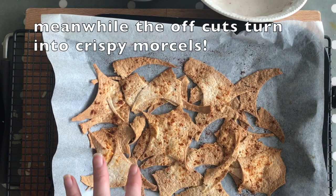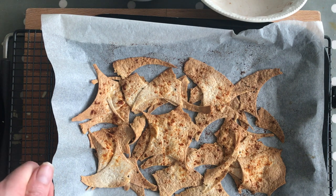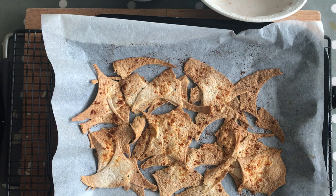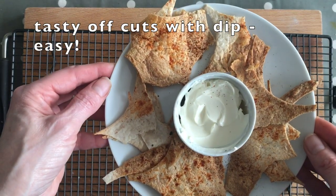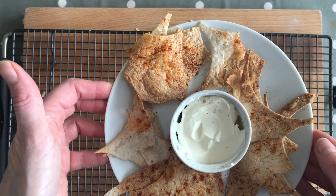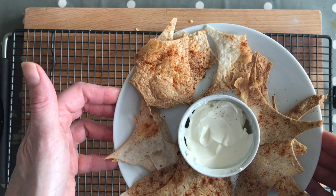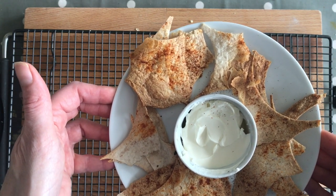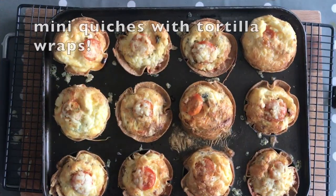Here are the crispy morsels — the offcuts — that I'm just going to let cool down and then we can have a dip with them. Everything gets used, nothing gets wasted. You could use just a quick and easy dip: this is just Philadelphia, but it could be hummus, salsa, any dip of your choice. These are the little toasted oven-baked offcuts from the tortilla, straight out of the oven.